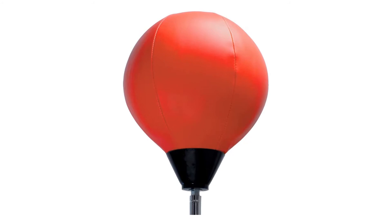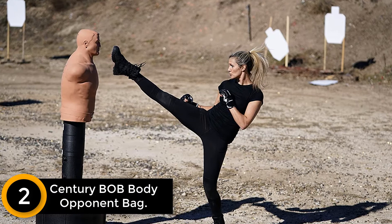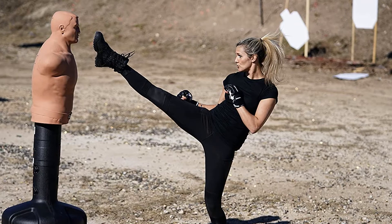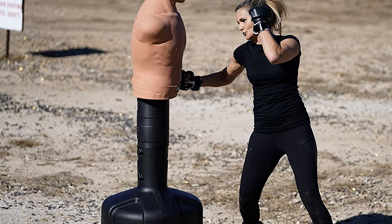At number 2: the Century Bob Body Opponent Bag. Hitting a heavy bag is good fun — wrap your hands up well, put on a pair of broken-in gloves and go at it. But what is even more fun is being able to hit a heavy bag that's in the shape of a man. Rather than just punching some curved section of a heavy bag, you can aim heavy shots at an opponent's jaw or body, work on your distance, and see exactly what angle you need to effectively land a liver shot.